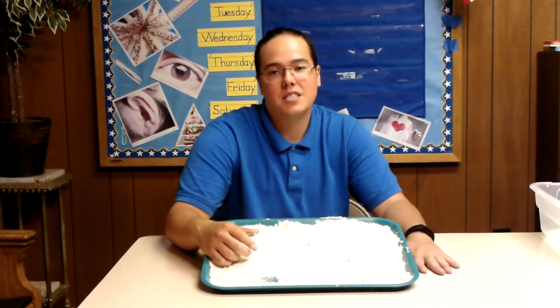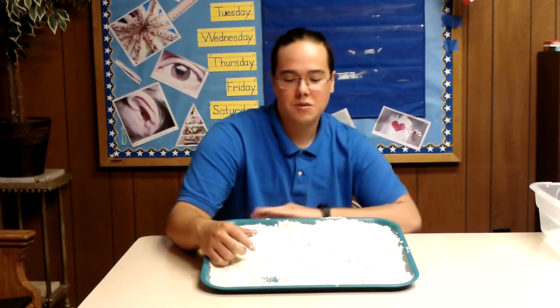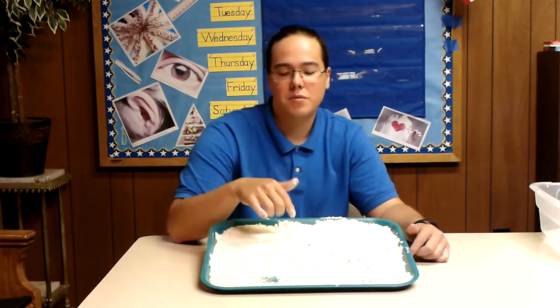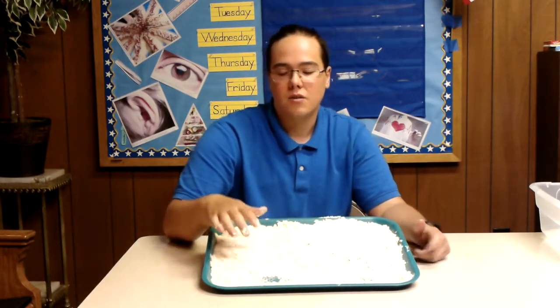Hi boys and girls! In this video we're going to be practicing writing the number 17, because that was our number of the day. We're going to be using our moon sand to practice writing, so we'll put the recipes for that in the description below. And let's get right to it.